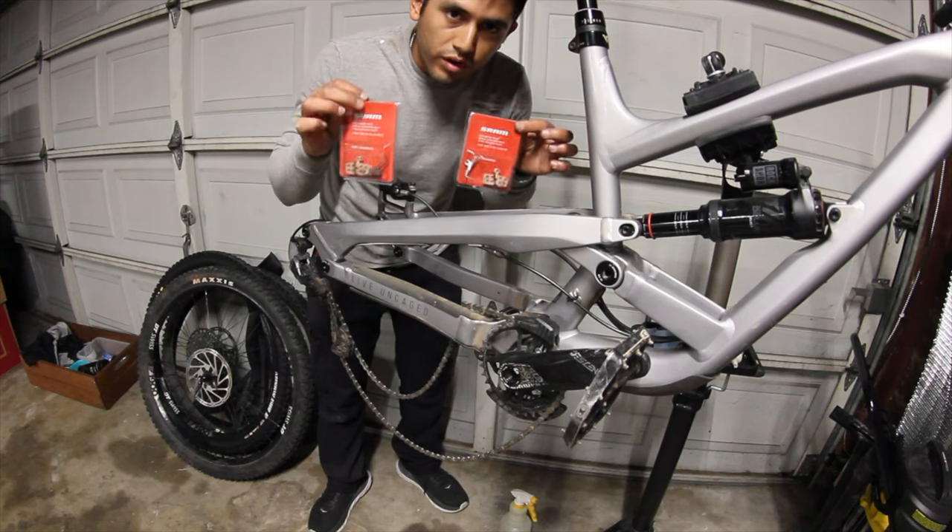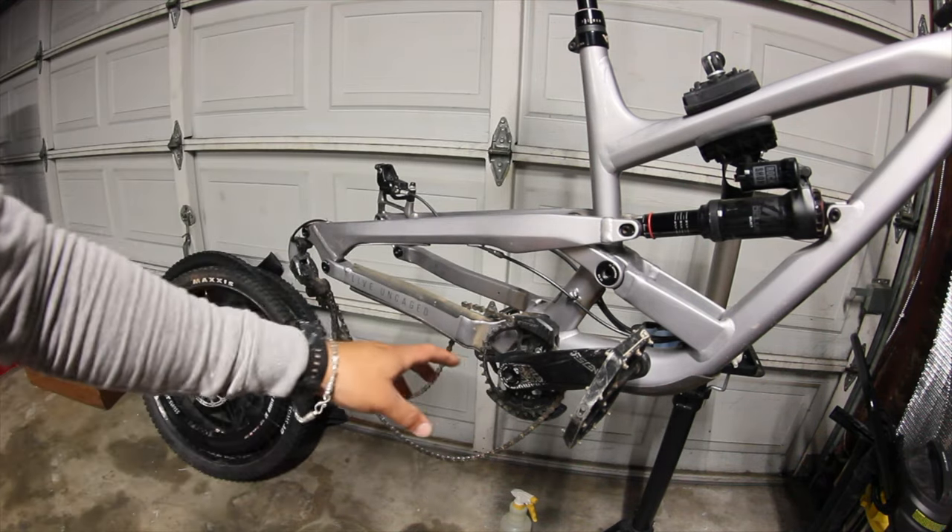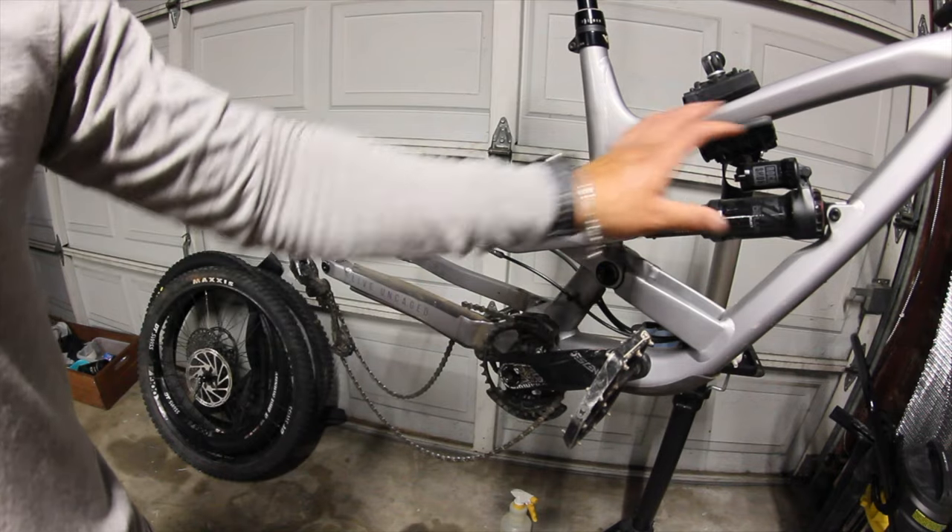We got Gabe some new brake pads for front and rear. This back end is pretty much solid — we're going to move up front and start working on the bottom bracket and all that area.